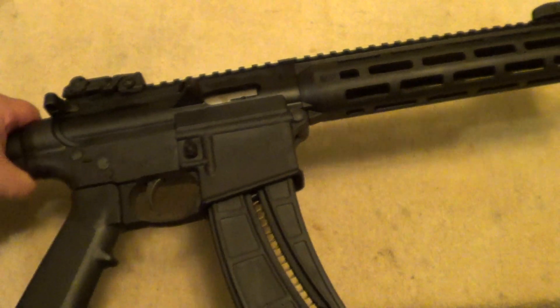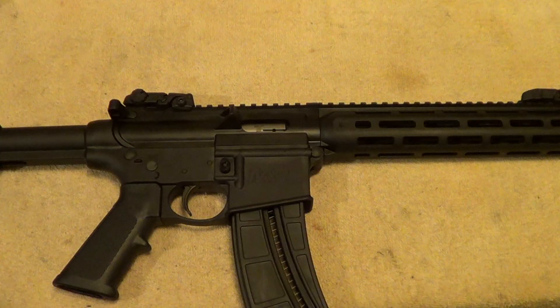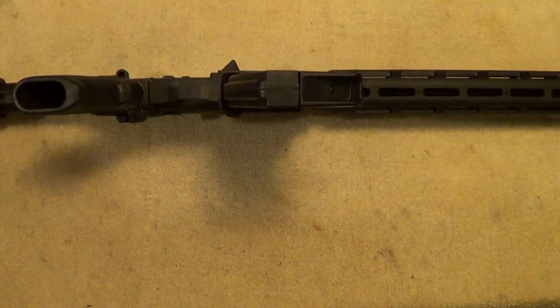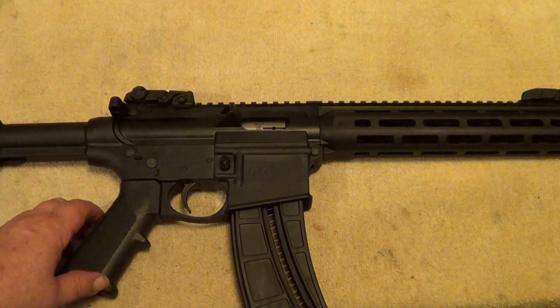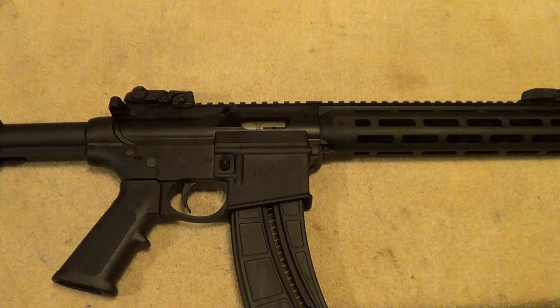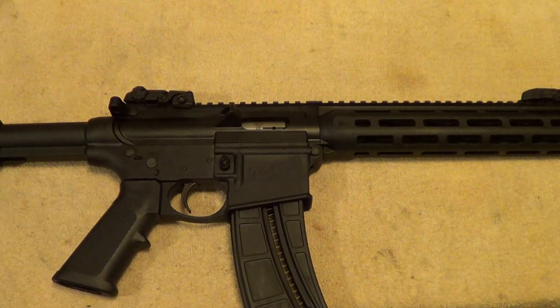I thought I'd just do a little tabletop inspection and make a short video to show it off. It's pretty lightweight with a lot of plastic in it — a little bit lighter than a real AR-15, but still has the same look and feel. These have a pretty good reputation for working well. One of these days I'm gonna take this out, run a couple hundred rounds through it, and see how it does. Thanks for watching.